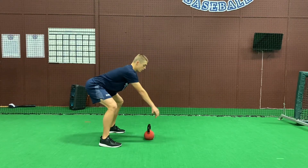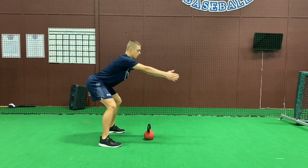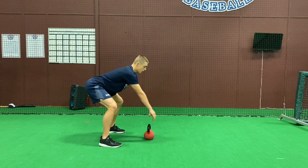Another tip: as the kettlebell comes up, bring it to shoulder height and let the momentum of the kettlebell coming down bring you into that good hip hinge position, and then explode the kettlebell back up.